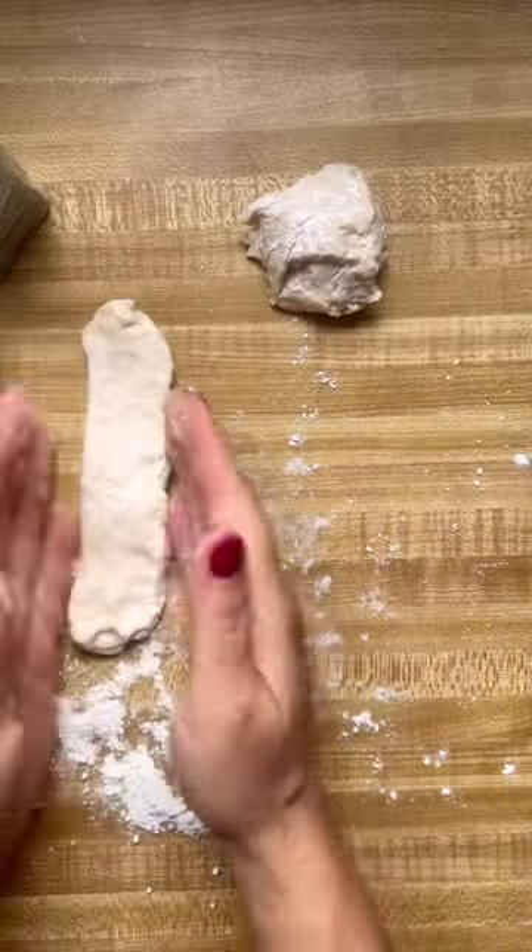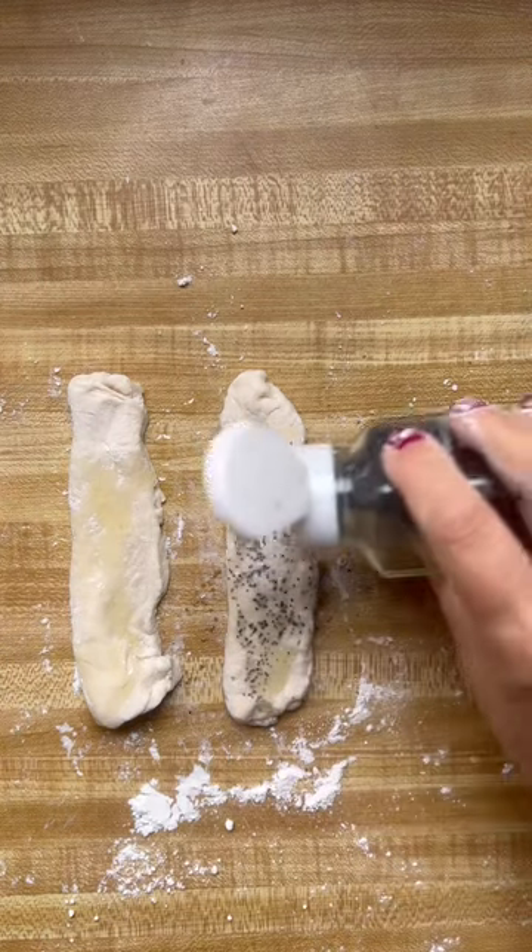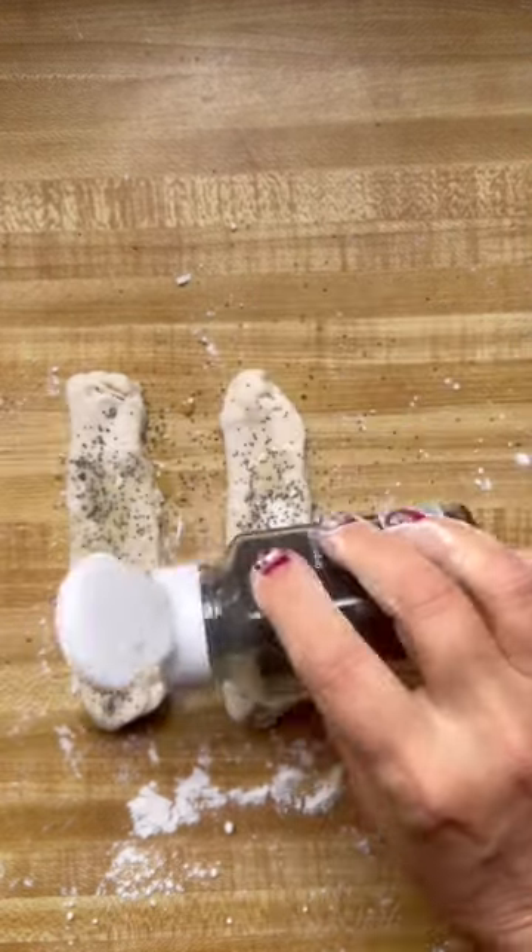Hey guys, so the other day I had breakfast for dinner and I made these bagel dippers that are from my first cookbook. It's really so simple, but I had so many questions about it.